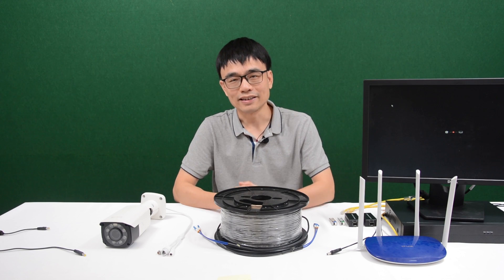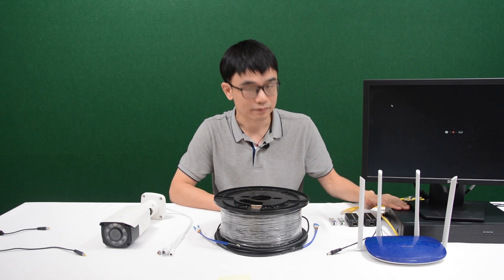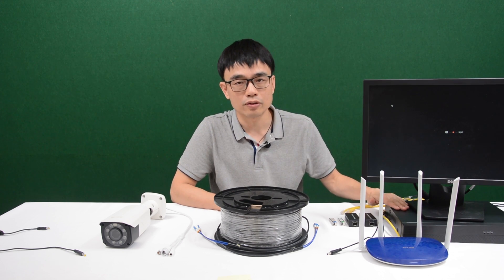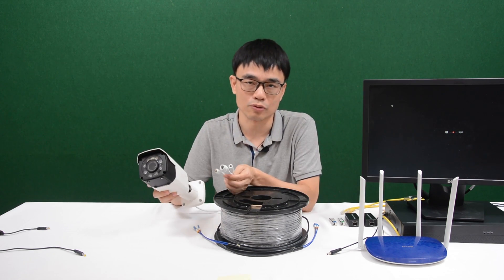Hi, my name is Joe. In this video, we're going to talk about how to use the fiber optic cable to connect an IP camera to a network video recorder. This is the network video recorder and we got the router. The network video recorder is connecting to a router by using this TFI internet cable. And this is the IP camera we are going to work with today.